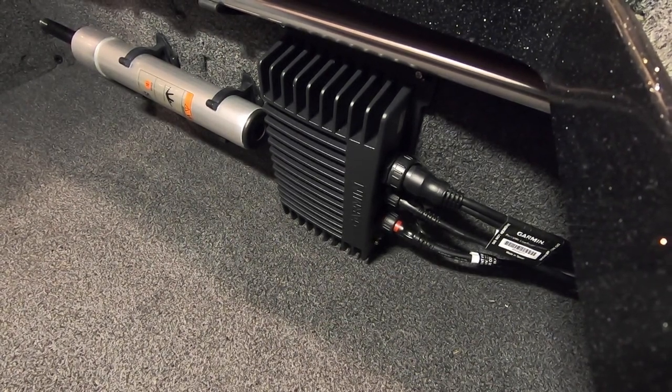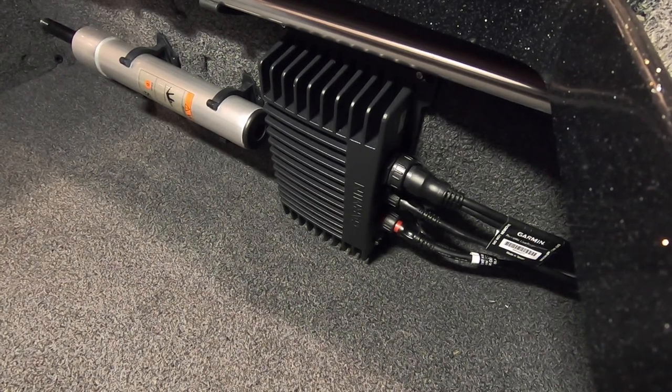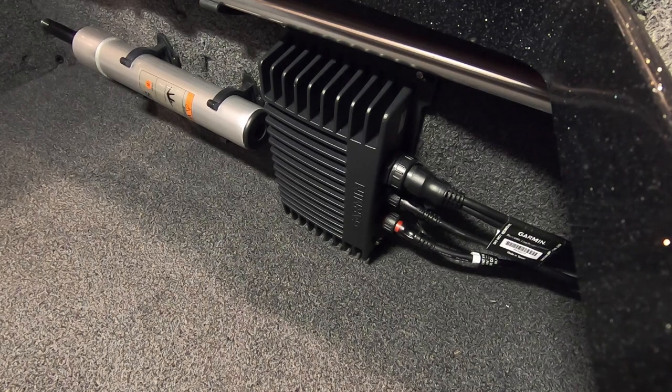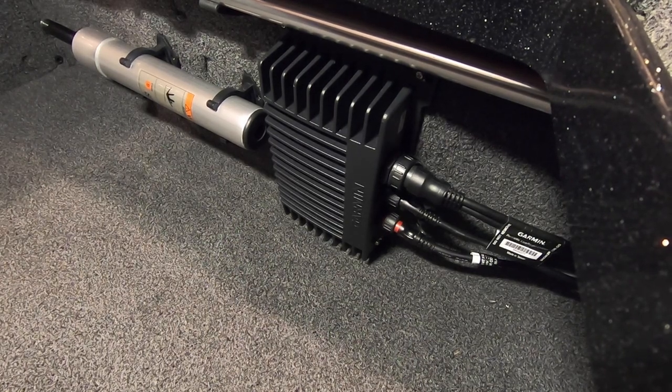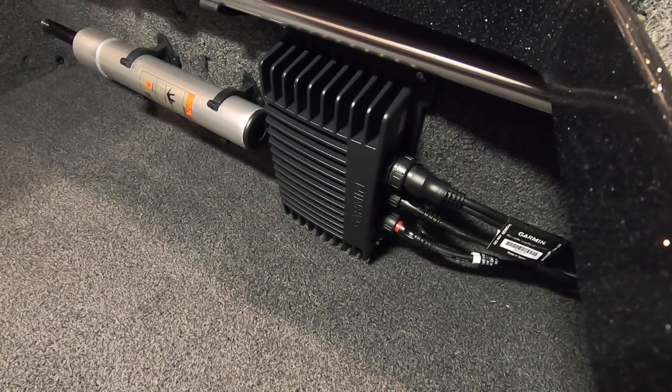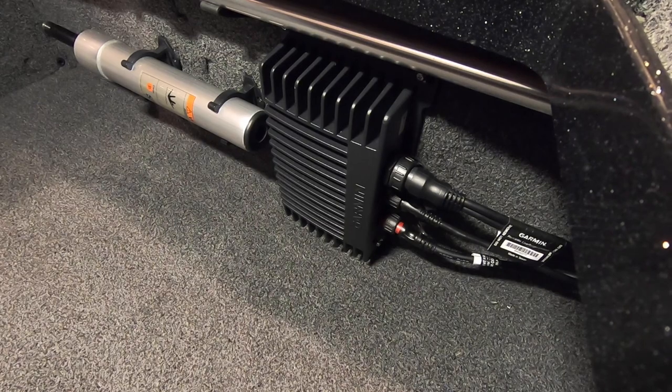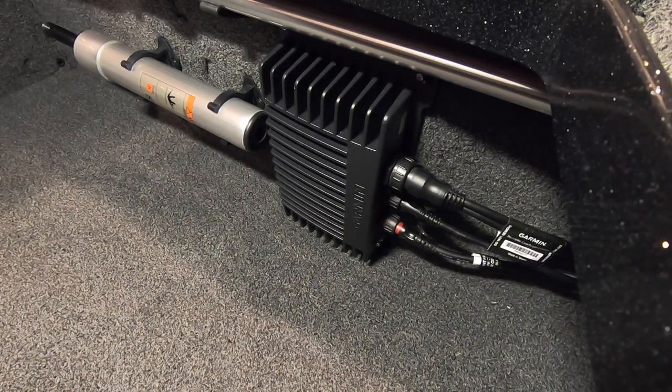The only downside of me mounting it this way is that Garmin recommended that you mount it where you can see the status light, and the status light on this faces towards the bow of the boat. So it's hard for me to see it, but I know if the black box is on and if something ever happens, I'll just get a mirror or something where I can look at the status light.